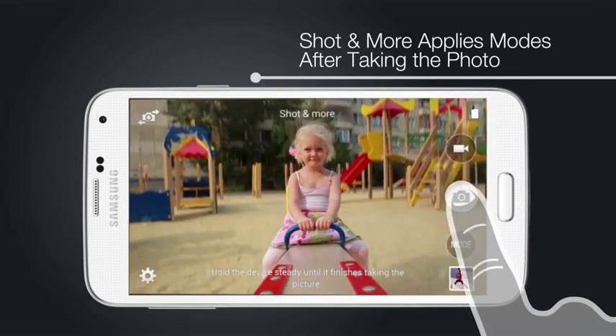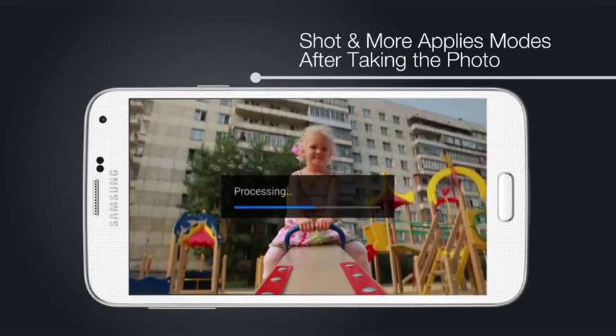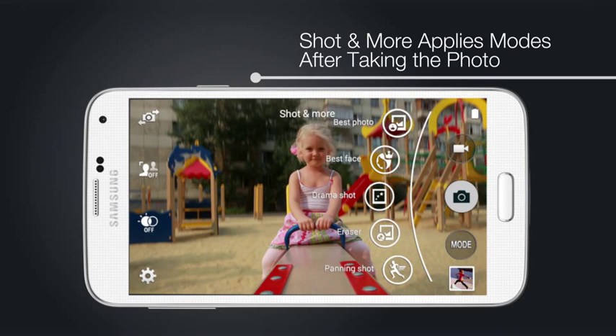Use Shot and More to apply camera modes like Drama, Best Photo, Eraser, and more after a photo has been taken.